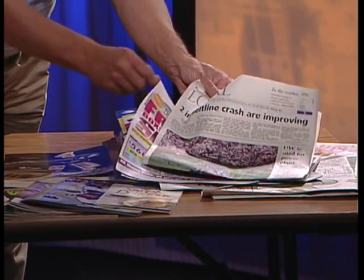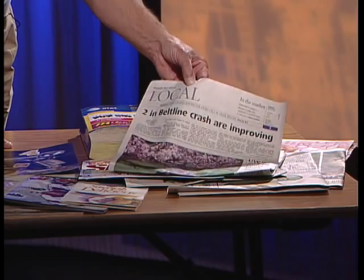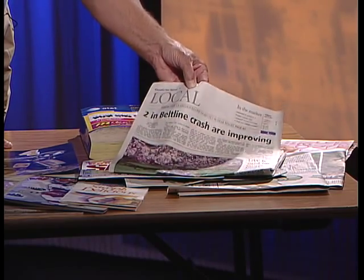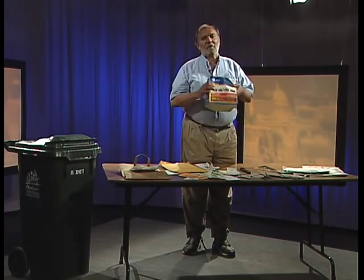We also can recycle catalogs, timetables, and other items printed on ground wood paper — that's the paper that newspaper is printed on. One thing printed on ground wood paper that we're all familiar with is a phone book, and we recycle phone books in our program. We used to take them only in January and February, but now if you have an old phone book, you can put it in your green recycling cart any time of year.